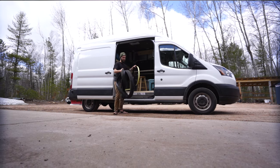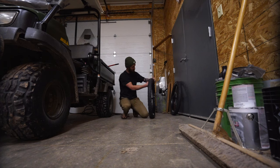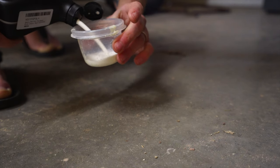Final thoughts: is tubeless setup hard or is it easy? I would say it's easy if you do your research beforehand. There are many ways to do this, and some people on the internet claim there's a right way and a wrong way. I would say pick what way works best for you and go with that. Do your research beforehand so that you avoid common mistakes and avoid overspending on sealant or tape.